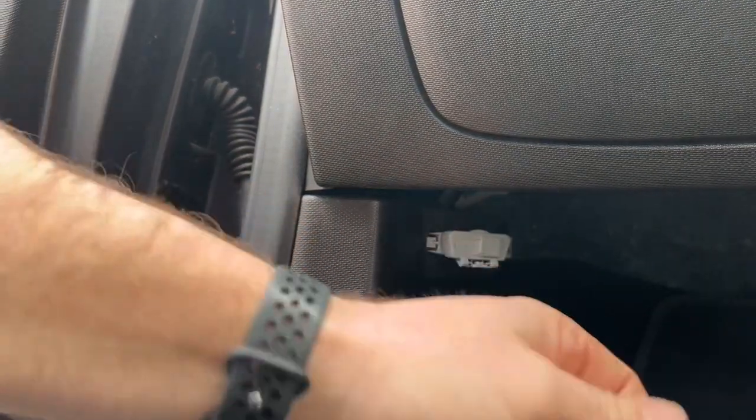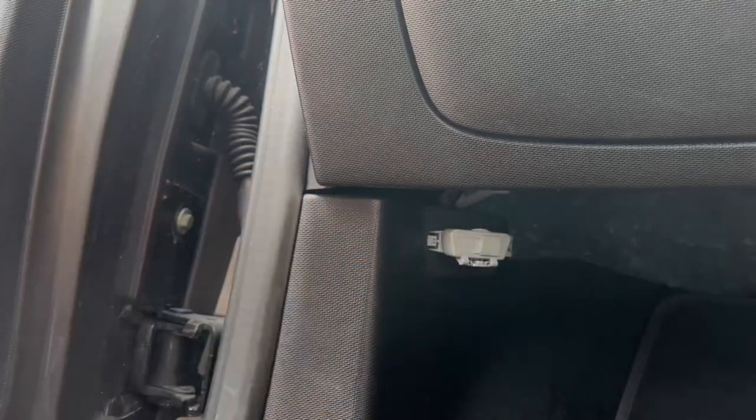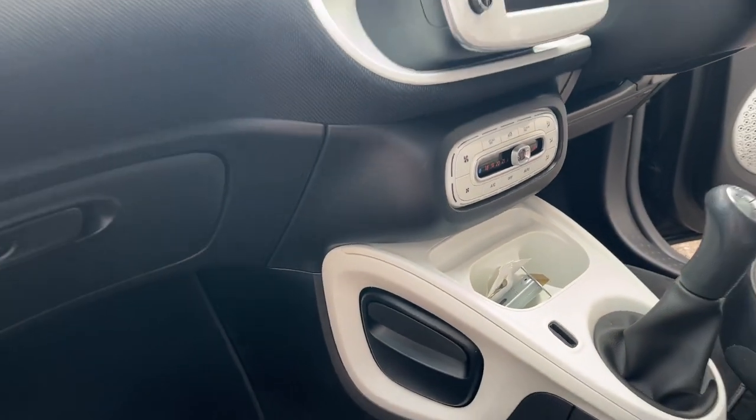On the smart car it's in the passenger footwell, not covered up by anything — nice and easy. I hope that's helped. Make sure you like and subscribe and we'll see you on the next one.